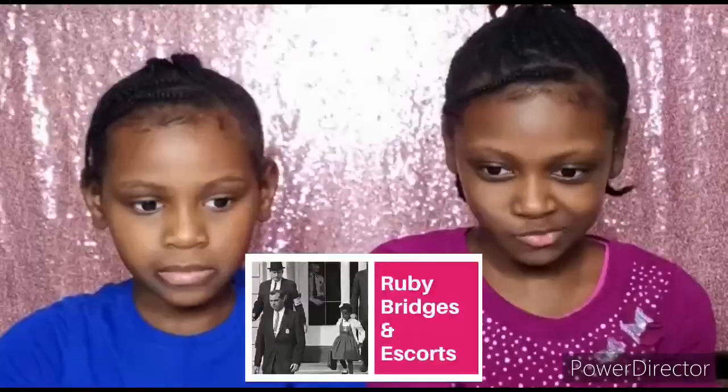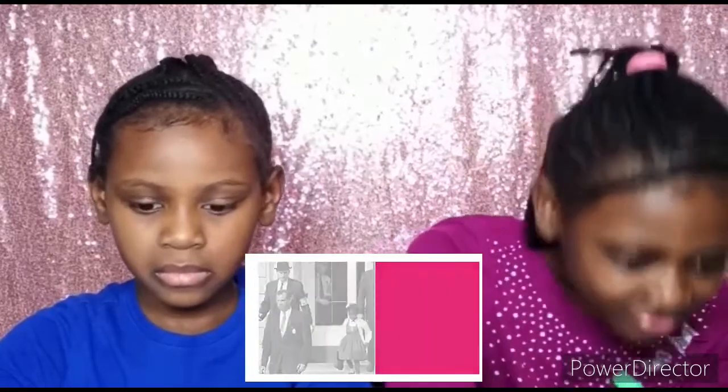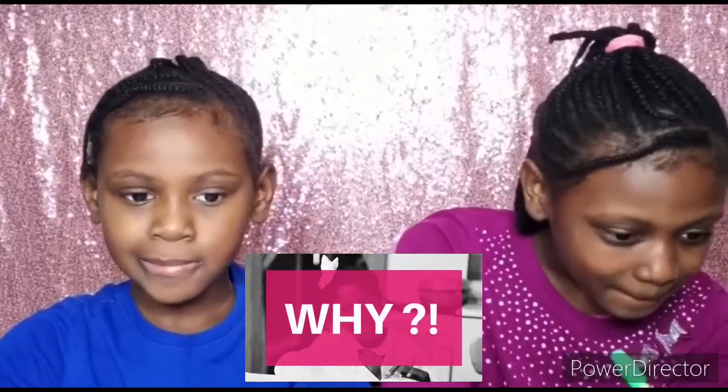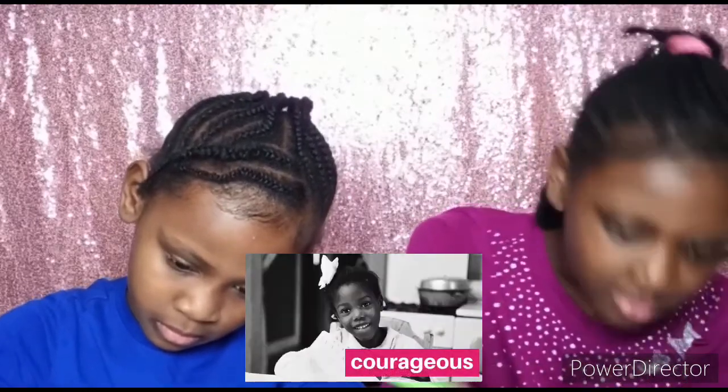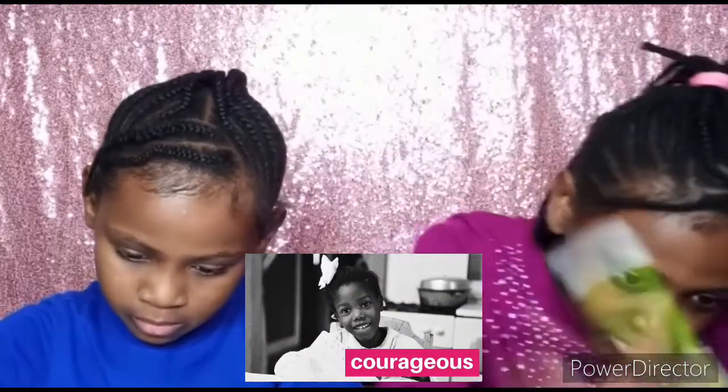Every day on her way to school, there were angry protesters who did not want her to attend the same school as white children. However, Ruby Bridges showed courage and did not let this stop her from getting the education she deserved. She did not miss a day of school that year.